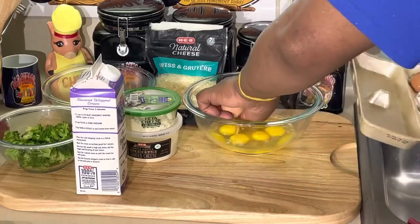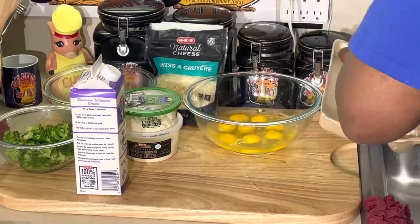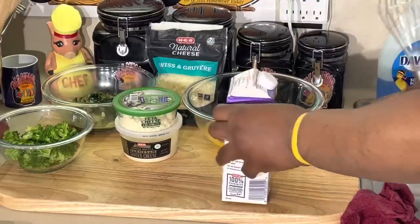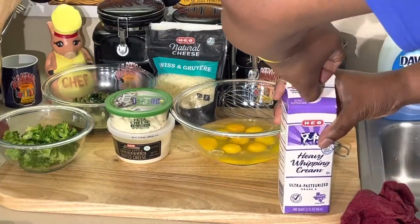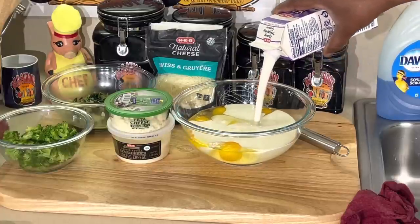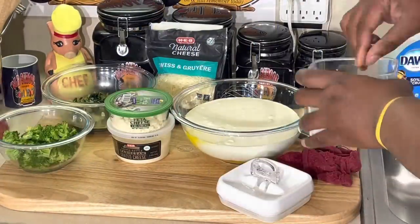You can use more than eight eggs sometimes, but don't use less than eight eggs to a quart. Anything - any kind of custard, any kind of quiche that you make - make sure you use eight eggs. Now I'm gonna put the whole quart of cream in here. I'm making two quiche, so if you're making one quiche, just use four eggs and a half quart of cream - that's all it takes. I'm making two so I doubled the recipe.